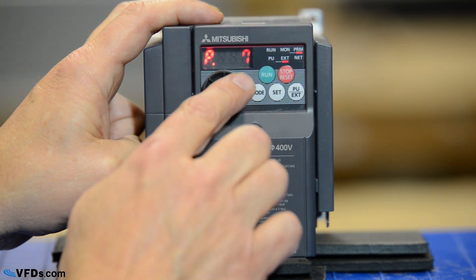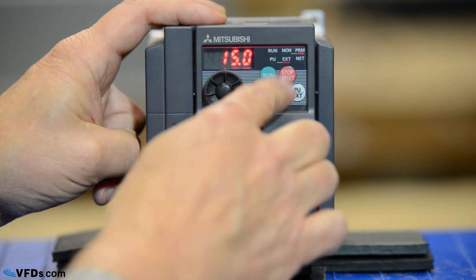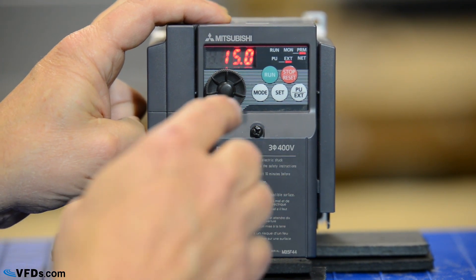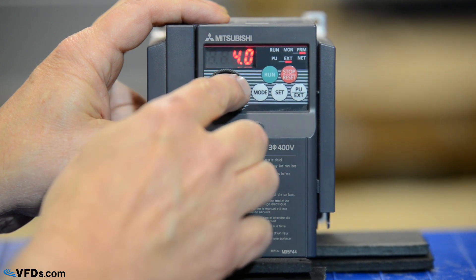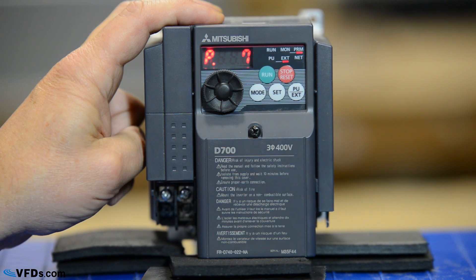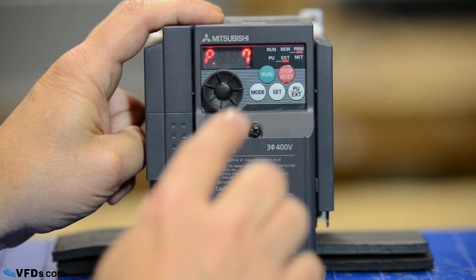Now let's go to parameter 7 — this is the drive acceleration time. I push set and my acceleration time is 15 seconds. Well I'd like this small motor to accelerate in 5 seconds so I'll change that to 5 seconds. Press set and now it will accelerate from 0 to 60 hertz in 5 seconds.